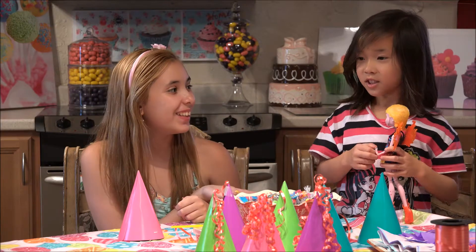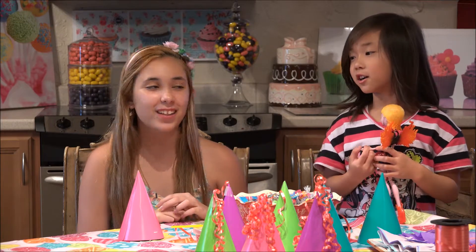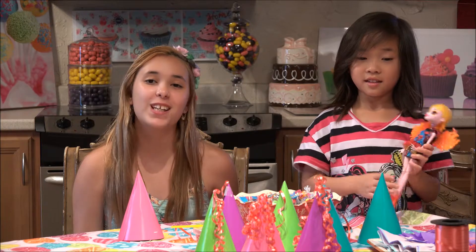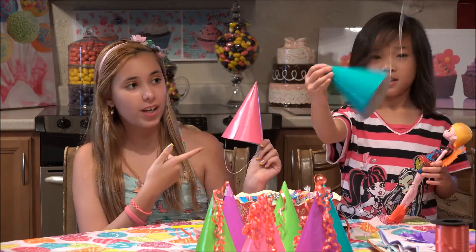Hi, I'm Emily and this is Gigi and this is Kitchenasium. Today we're going to be making pinatas out of party hats.